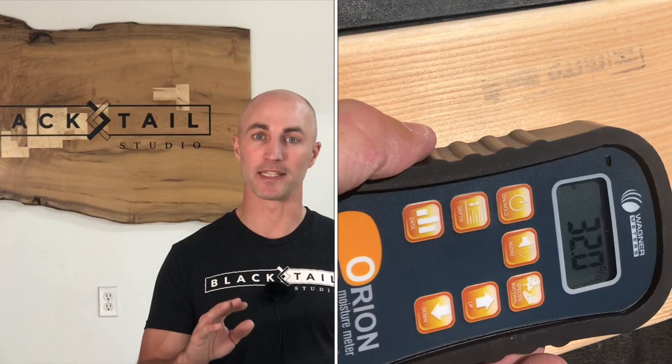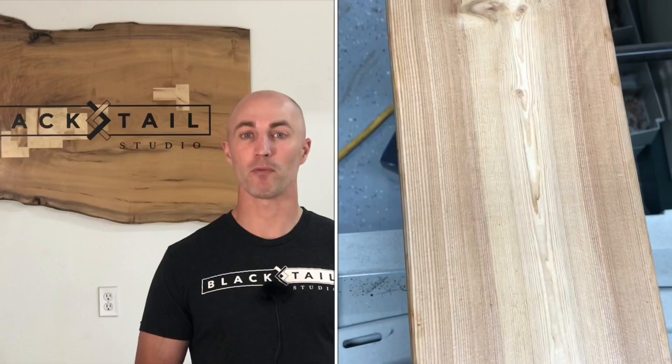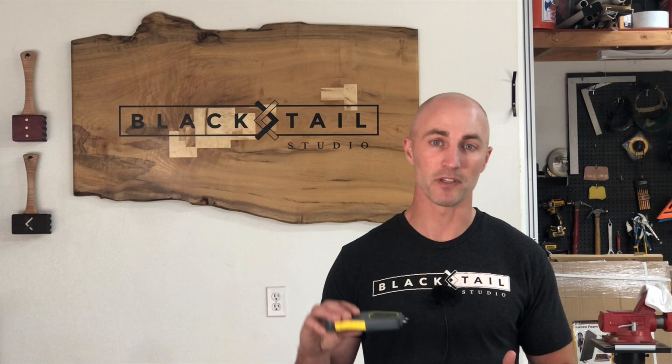I decided to test the wettest 2x6s I sampled — from The Dalles, reading 32% (likely over 32% since the meter maxes out there). I set them in the shade in my side yard, and after about three weeks they dropped to 16%. So if you want to build with 2x4s or 2x6s but can't afford a moisture meter, I recommend setting the wood inside for a month — or in the shade outdoors in summer for one to two months.